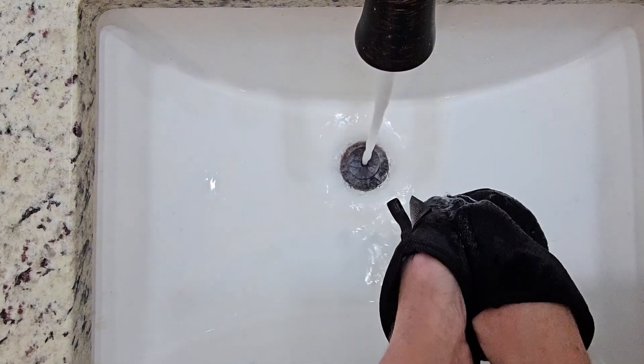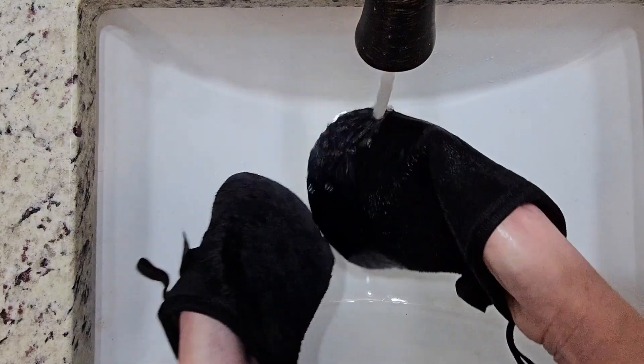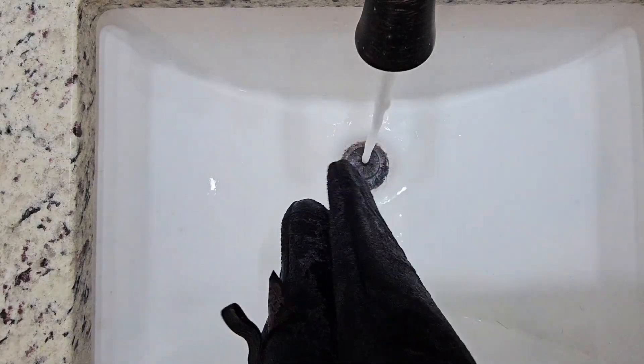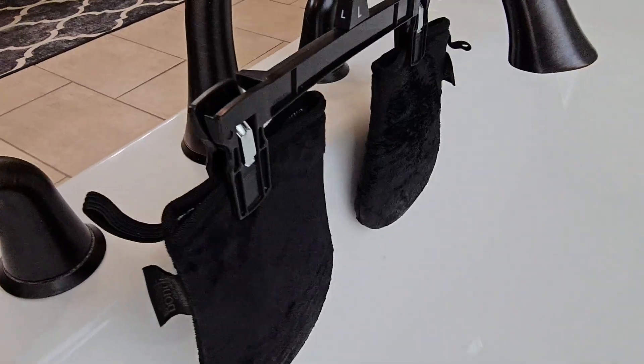It's something you should have at least one of. If you're able to, go ahead and get two because it just makes it so much easier. When I'm done with these, I'm going to use the plastic hanger and hang them over my bathtub so they can air dry, and then when they're done, I'll just put them up and they're ready to go.